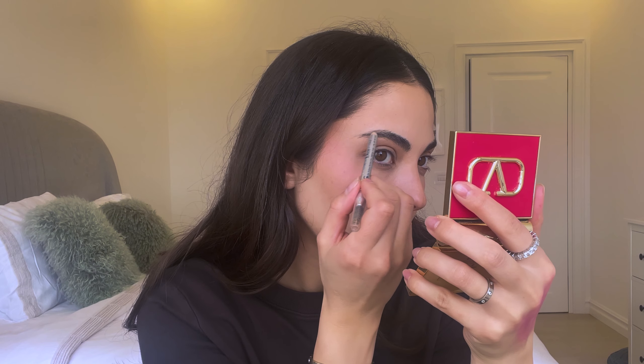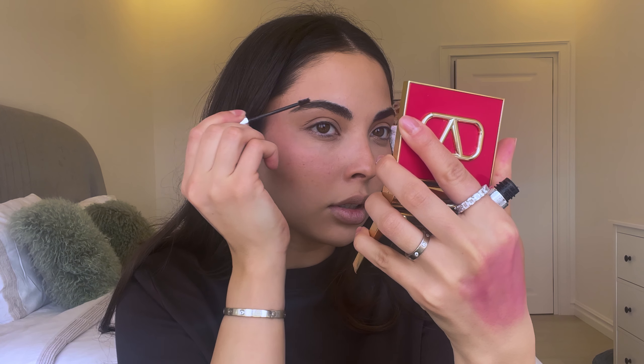I fill in my brows with the Dior Brow Pencil. I recently had my microblading removed so I don't have that arch on the ends that I used to, and I just fill it in a little more. The shade is number 032. I primarily do the ends of my brows very lightly, then go over with the Dior Show Onset Brow Gel in shade 032 as well. I love this product — it's such a good match and it doesn't make your brows feel like you have a lot of gel on them. It's very comfortable and easy to wear.